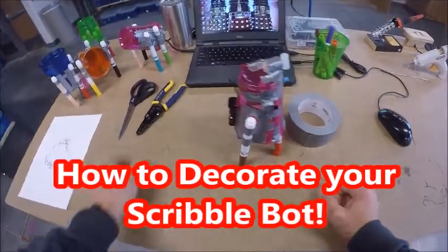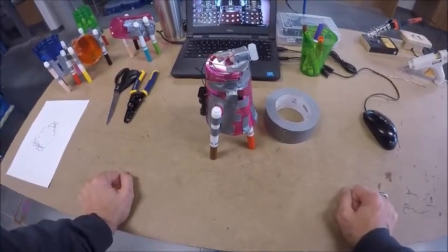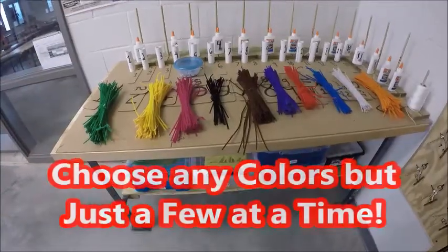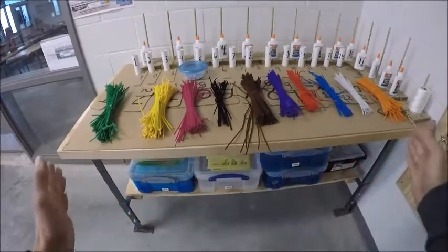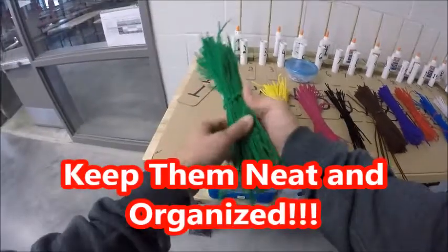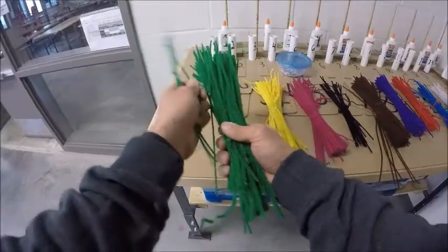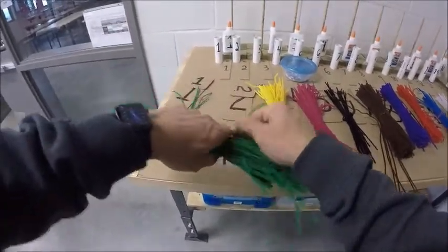Now that you're ready to decorate, go get some pipe cleaners, googly eyes, and whatever else is on the back table that your instructor allows for decorating. With the pipe cleaners, pick and choose whatever colors you'd like. Notice the table is nice and clean and organized — there's a pipe cleaner wrapped around the middle of each bundle. Undo that, take out however many you think you need, and do not hoard them since you can always come back for more. When done, wrap the pipe cleaner back around the middle to keep it neat.